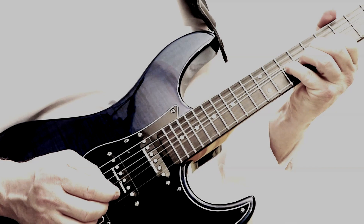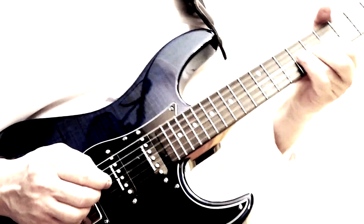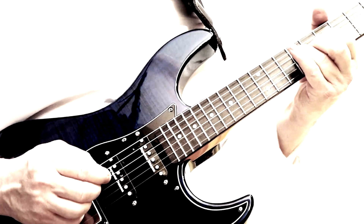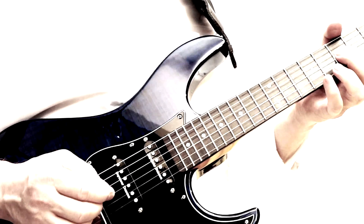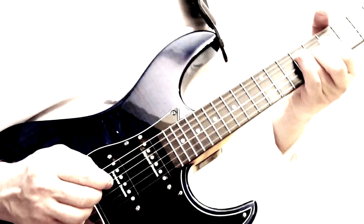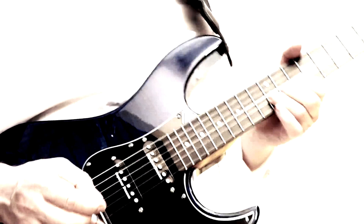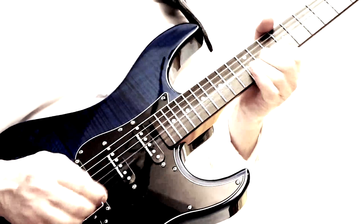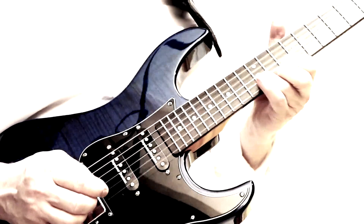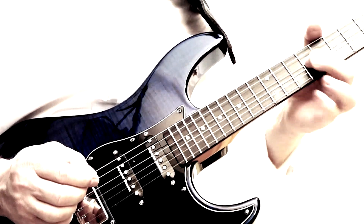Magnetic Flux and Guitar Pickups. One of the more interesting applications of a permanent magnet is in an electric guitar pickup. So how does it work exactly?